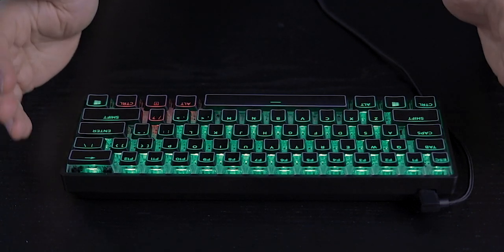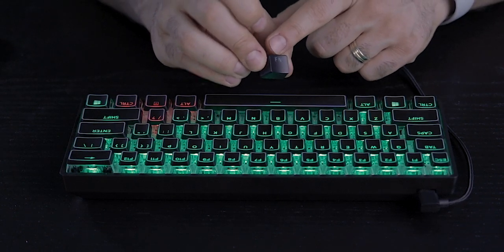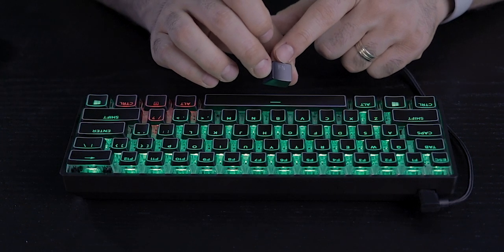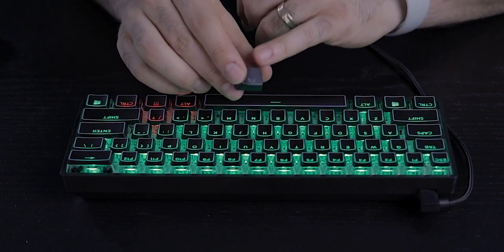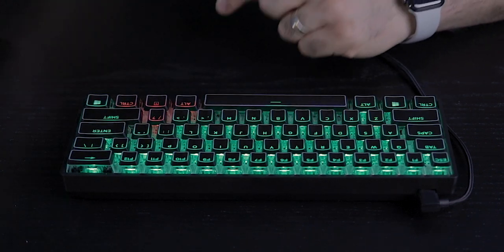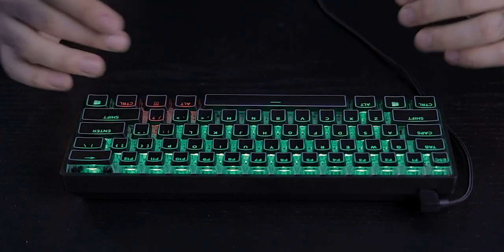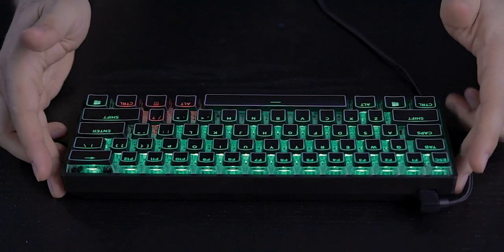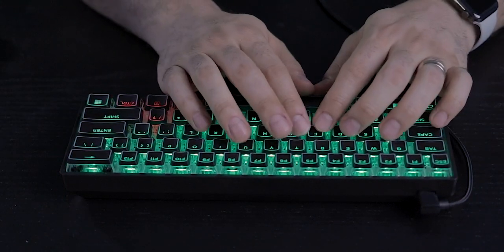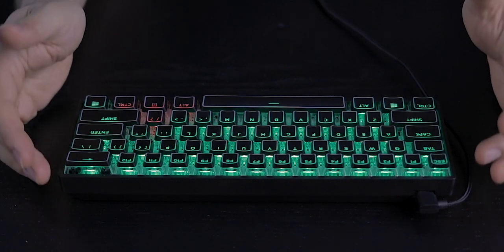Now for the cons: First, the stock keycaps are too shiny, the fonts are a bit hard to read, and I'd prefer thicker bolder fonts. Being double-shot ABS, some keys produce a hollow sound I wasn't a fan of. Second, the driver software has no Mac support, so I couldn't explore macros or custom RGB lighting in depth. Third, there are no adjustable tilt legs — the angle is fixed. That may not bother everyone, but it's worth noting.